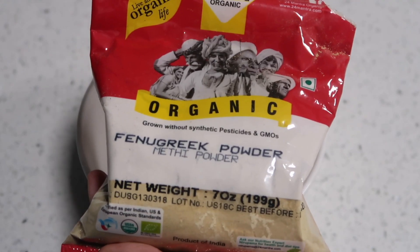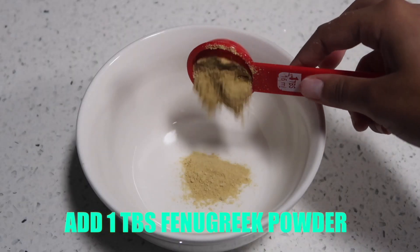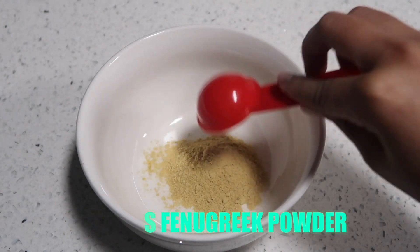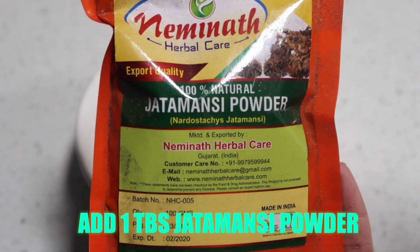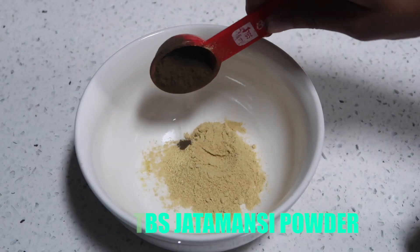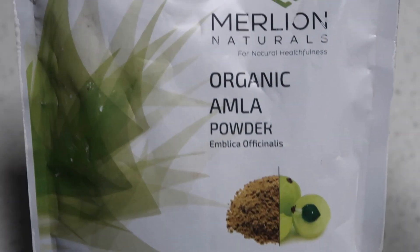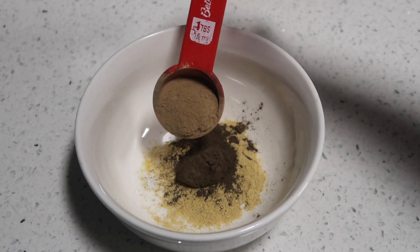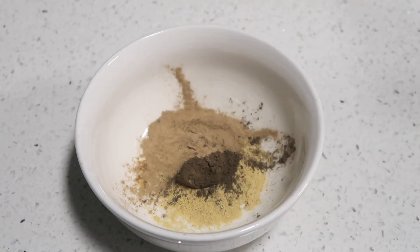The first step in this process is to prepare the Ayurvedic mixture. First you want to add one tablespoon of fenugreek powder into a bowl — it's high in protein and it also prevents hair loss and breakage. Next you want to add one tablespoon of jatamanzi powder; jatamanzi helps the hair strands to look shiny. Then add one tablespoon of amla powder to the bowl as well. Amla powder is rich in nutrients, it prevents premature graying, and it also helps with hair growth.